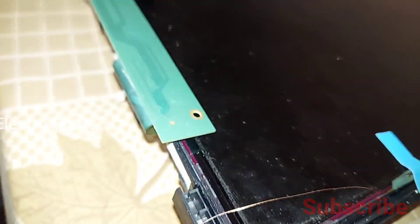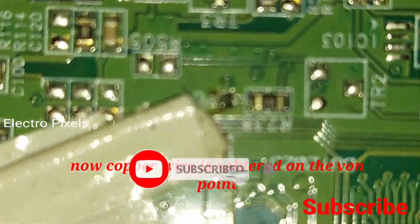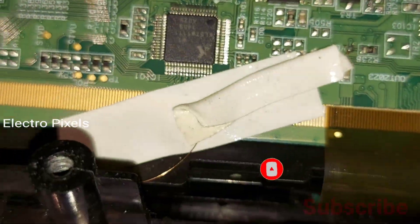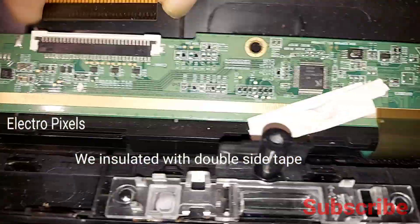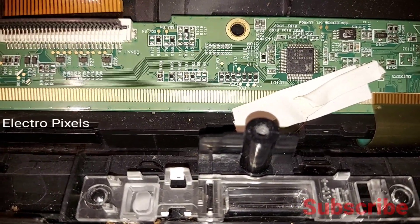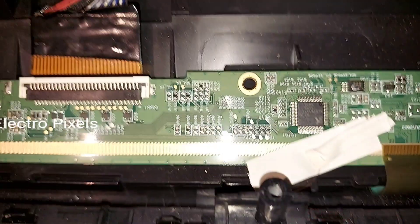Now we need to connect the other end to the VON point on the scalar PCB. The copper wire is now soldered on the VON point, which is the VGH voltage point on the scalar PCB. The copper wire is then insulated with double-sided tape, properly fixed without touching other components.